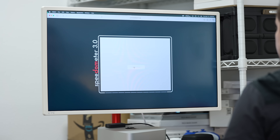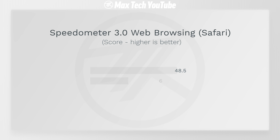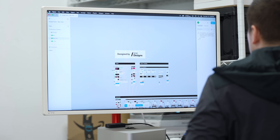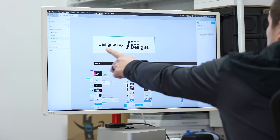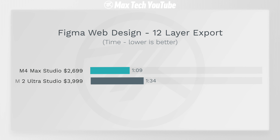On Speedometer 3.0 web browsing, the M4 Max scored 48.5, making it the fastest web browsing computer you can get, easily destroying the M2 Ultra. We also tested web design using Figma with a project provided by 500 Designs, and the M4 Max was a lot faster — 1 minute 9 seconds compared to 1 minute 34 seconds.